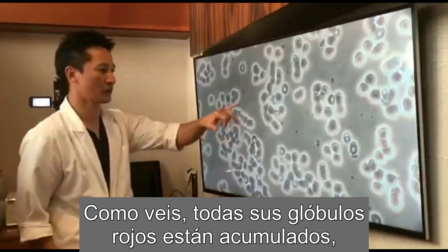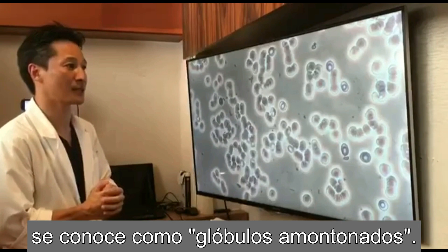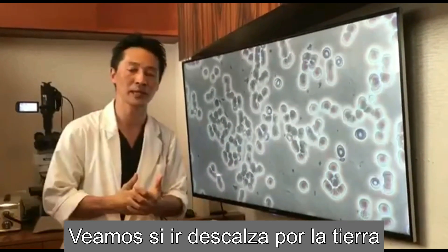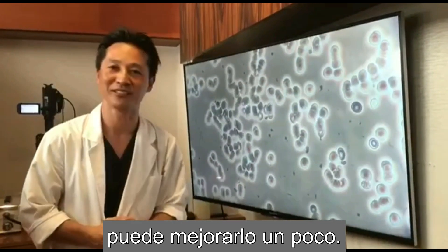As you can see, all her red blood cells are stacked up. This is called a stacked up cell. Let's go see if the earthing can help improve a little.